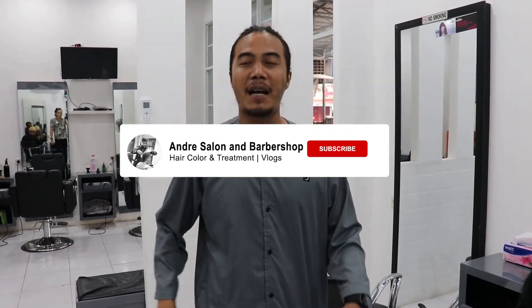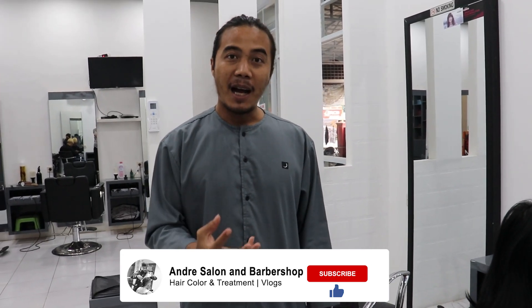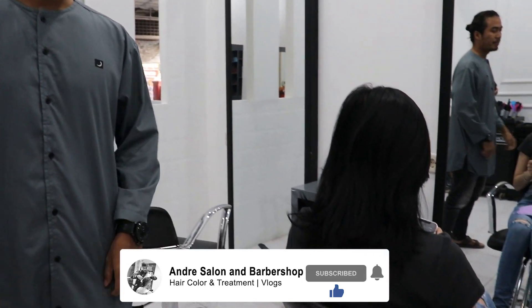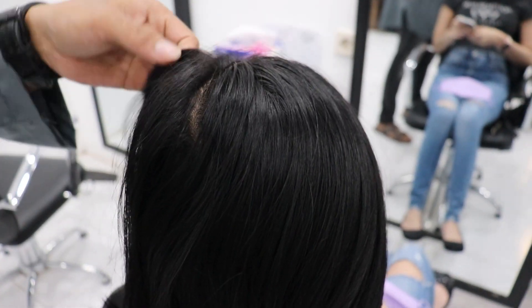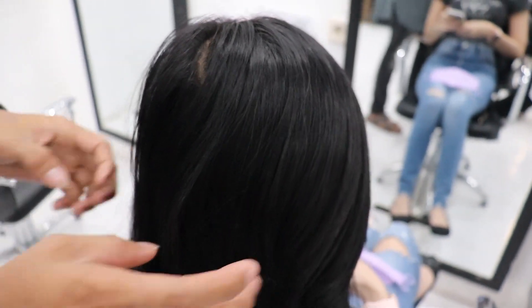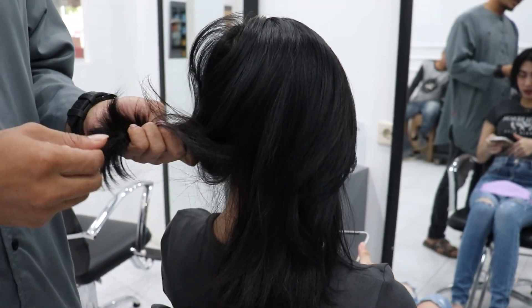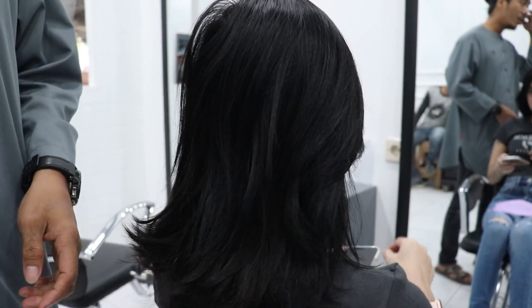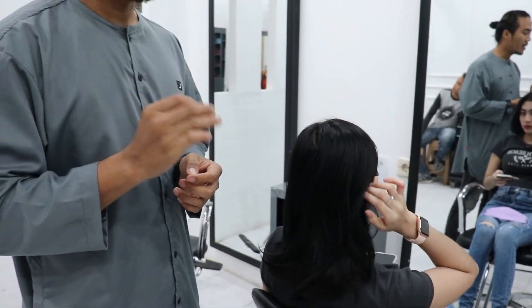Selamat datang kembali di YouTube channel Yang Under Salon and Butter Shop. Lagi-lagi kita kedatangan customer yang potas di warna hitam. Pekat banget hitamnya. Warnain sendiri bos. Ujung rambutnya sudah agak kering. Ini kita mau warnain jadi warna coklat ya, nggak di bleaching, cuma di cleansing.